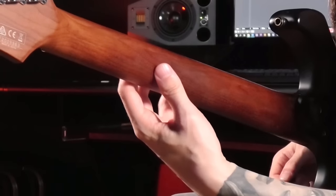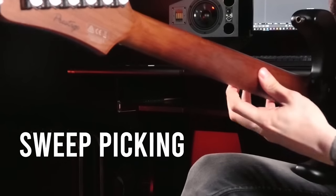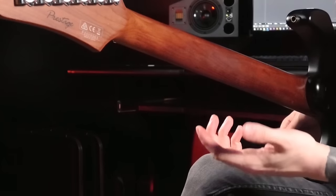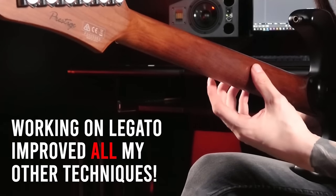As soon as you master this for legato, you can also apply it to any other technique — like sweep picking, for example. For most arpeggio shapes I can keep my thumb more in place, but the light grip really helps with speeding them up.